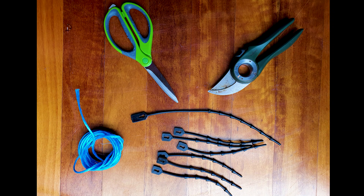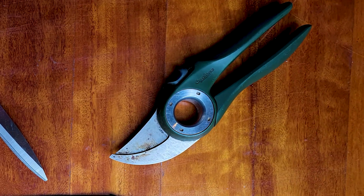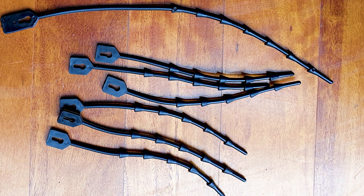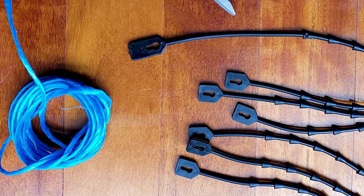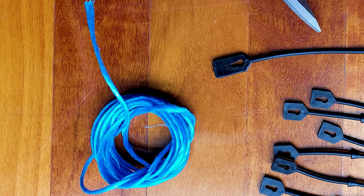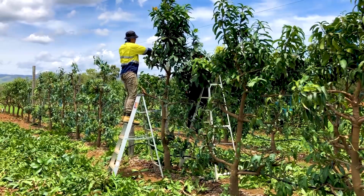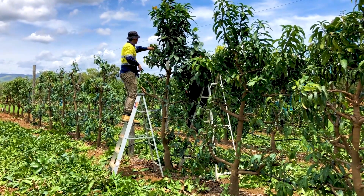To prune and train espalier mango trees you will need a good pair of secateurs, rubber ties for securing branches to wires. Rubber ties stretch which reduces the risk of constricting branch growth. Baling twine or similar for branch training tasks where rubber ties are unsuitable, scissors or a knife for cutting the twine, and a ladder. A ladder will only be required once the trees have reached the higher trellis wires.